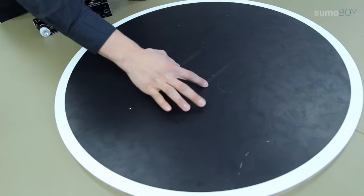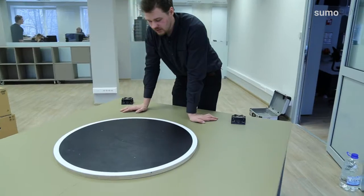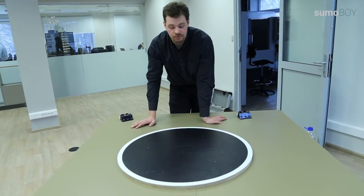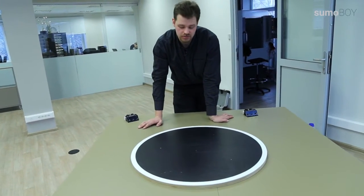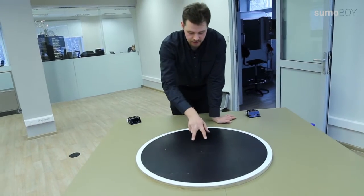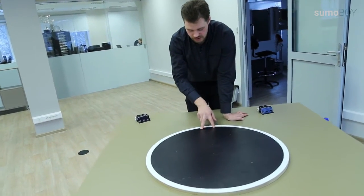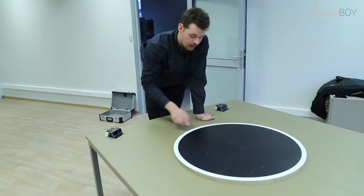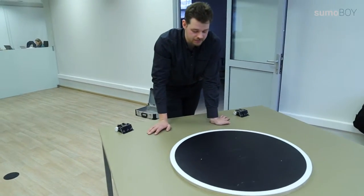There are two lighter lines, and these lines are used for the robots and the judge in competitions to place the robots. The player must imagine two lines perpendicularly from this line, and this is the area where the robot must be placed.